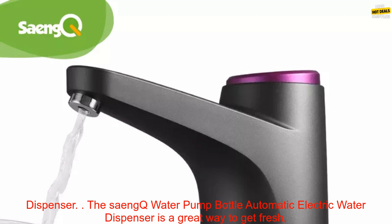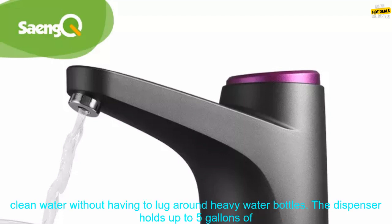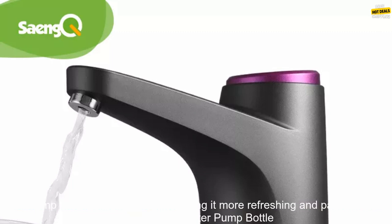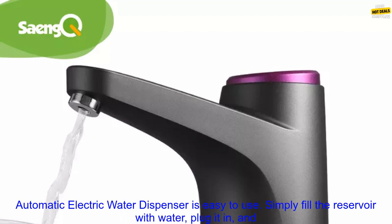The Sank Water Pump Bottle Automatic Electric Water Dispenser is a great way to get fresh, clean water without having to lug around heavy water bottles. The dispenser holds up to 5 gallons of water and has a built-in water filter that removes impurities and bacteria. It also has a built-in air pump that aerates the water, making it more refreshing and palatable.